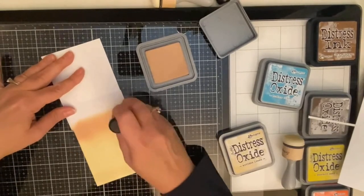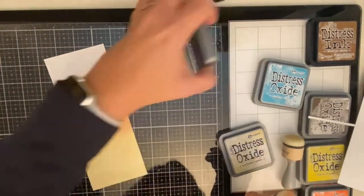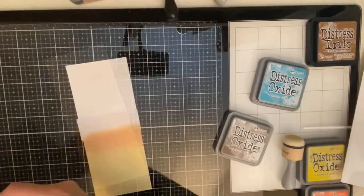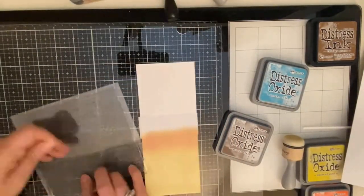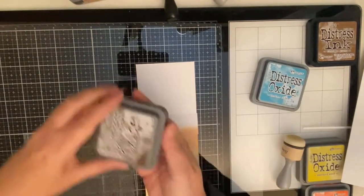Toward the top I've added tea dye just a little bit so that it's darker, like where the water hits the sand. I'm using my favorite ink blending tool, which is the domed foam applicators from Scrapbook.com.